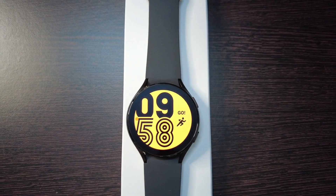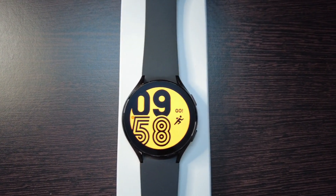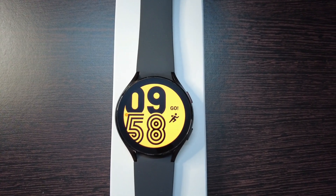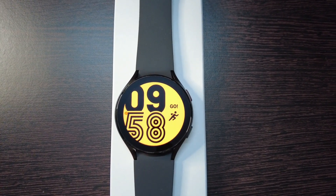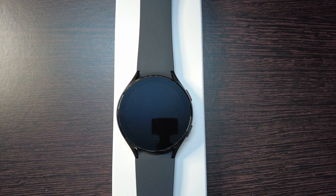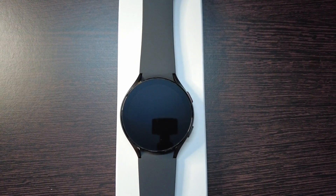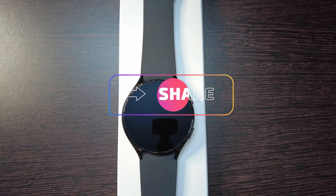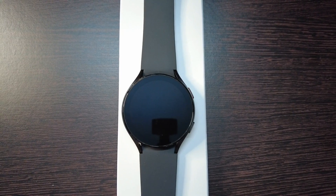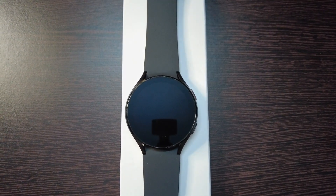This is the main page where you can see the watch face. These faces can be changed through the Wearable app and it is highly customizable. So this was all about the setup of Samsung Galaxy Watch 4. Friends, if you like the video please like, comment, and share. Thank you all!